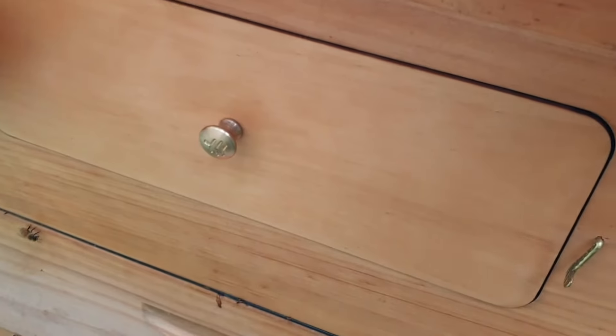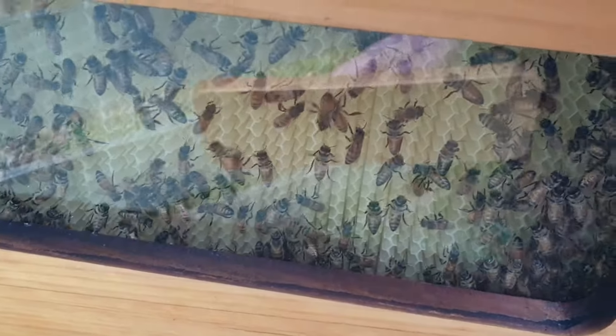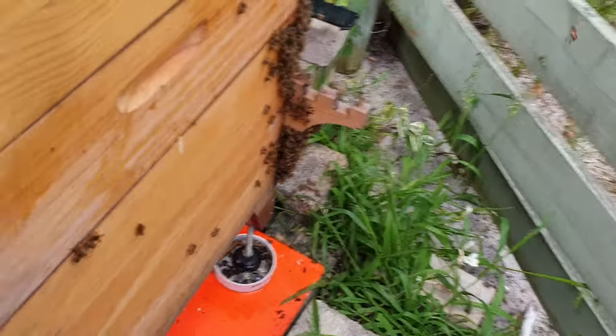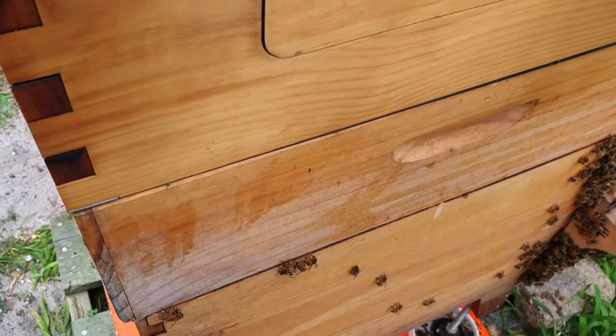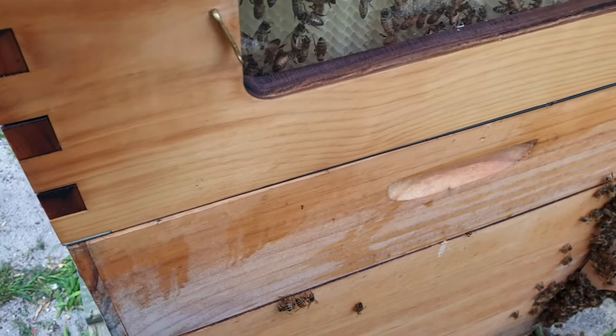Let's have a look inside how they're going, if there's any bee activity here. They're going — checking them out. That's good to see. That means they're interested in there. That's good to see.